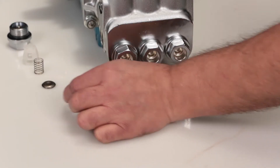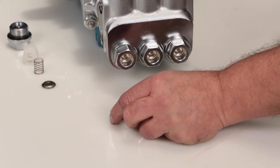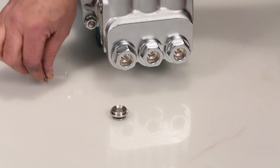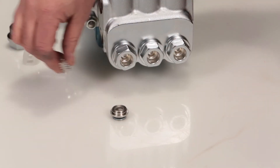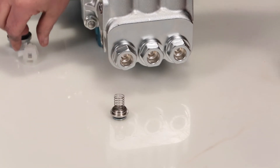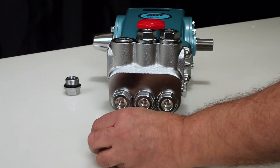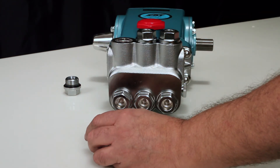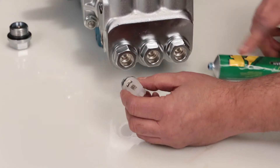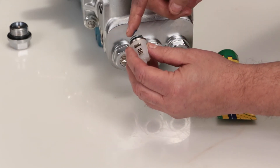To reassemble the valve assembly, place the valve seat on a flat surface with the tapered surface facing up. Place the valve onto the valve seat with the tapered surface facing down. Place the spring on the valve, followed by the spring retainer. Use a rubber hammer and lightly tap into place. Before reinstalling, lubricate the o-ring and backup ring on the valve assembly with liquid gasket.